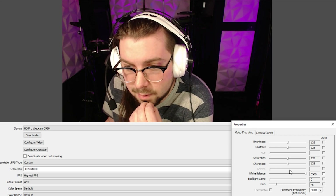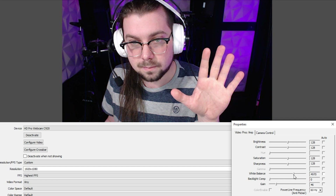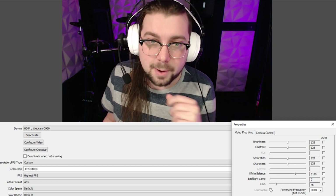Then slowly turn the gain back up until you hit the exposure that you want. You can now dial in your white balance to make your skin tone look correct. That looks about right — and you're done. You should now have buttery smooth and perfectly exposed 30 FPS video coming out of your Logitech C920 at 1080p.